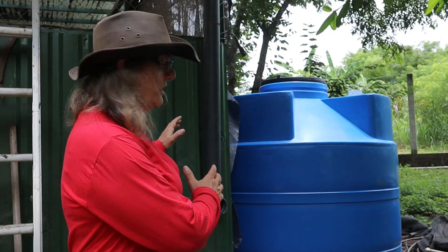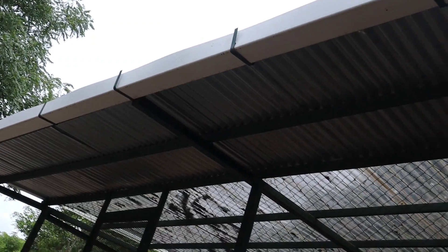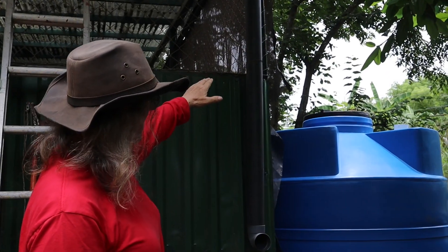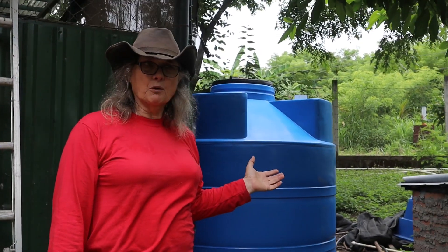Howdy everybody. We're here to finally hook up the water tanks to the harvesting mechanism that we have up here on the roof of the greenhouse. We're going to extend this pipe here that's coming down into the tanks. These tanks have been around for a while — you may have seen them in other videos.